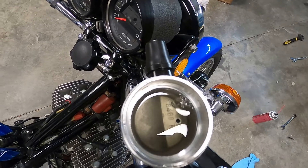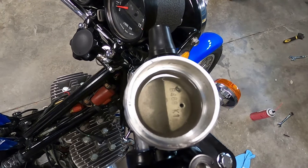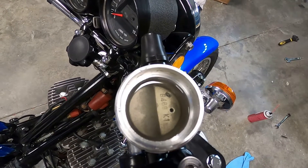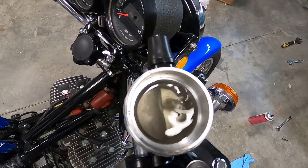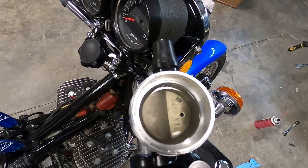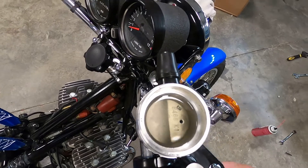Just keep doing this until — like that — that's fluid. You can tell that's fluid pushing up through there, not air bubbles. I'm going to squeeze it one more time, let go, squeeze it again, and now I'm just getting fluid pushing through.